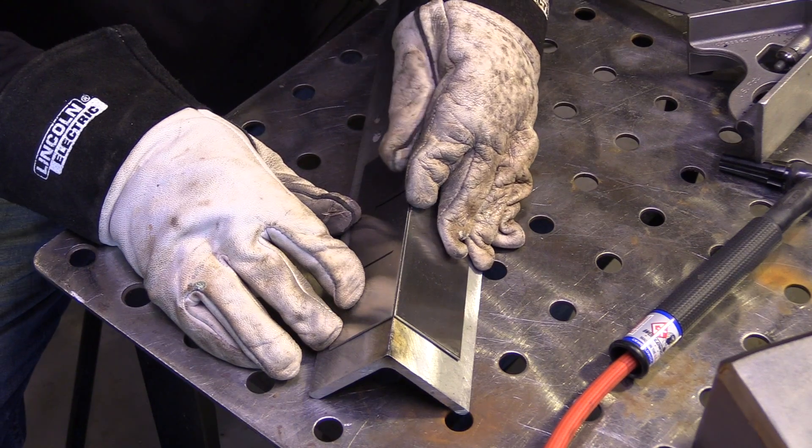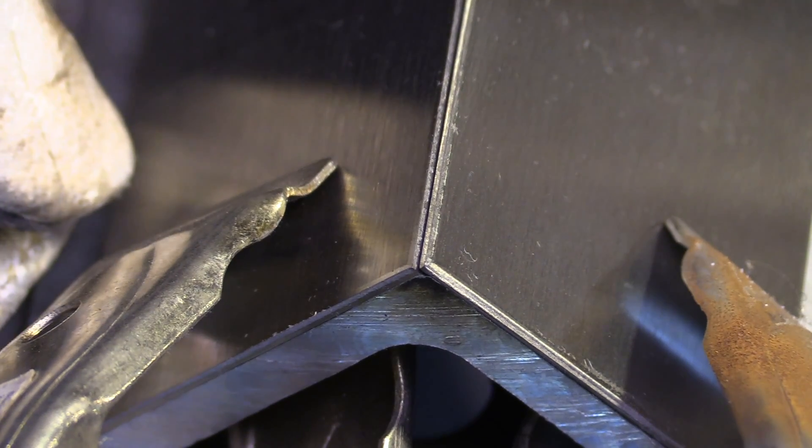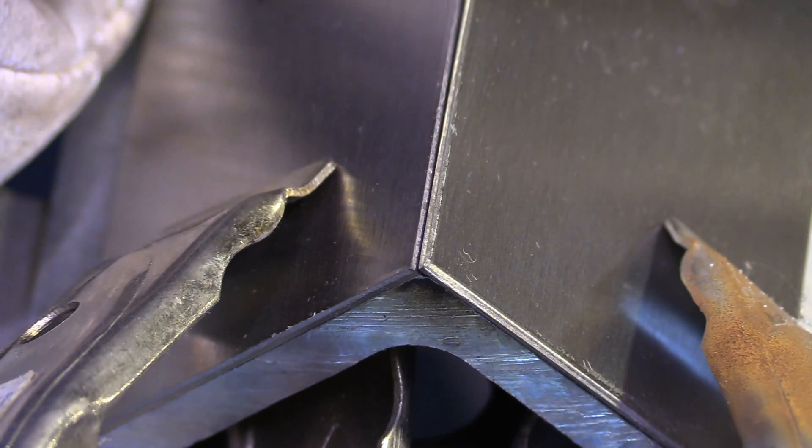The first thing I'm going to do is give it a nice wipe down and make sure there's no tape residue or oils or anything like that on it. This had a peel coat on it, so it's pretty clean metal — just need to make sure there's no residue on there.